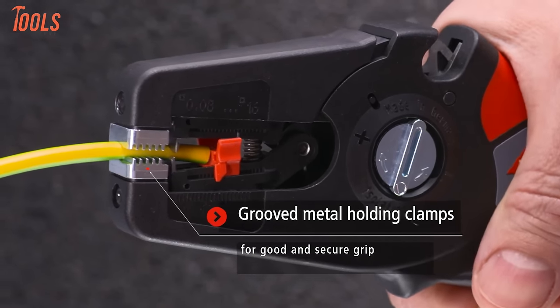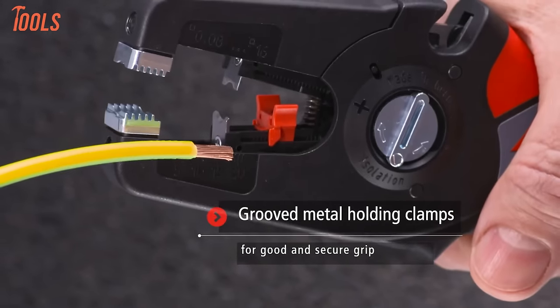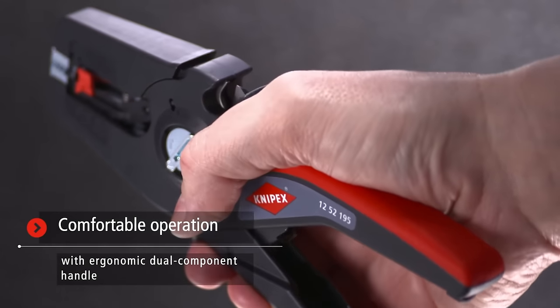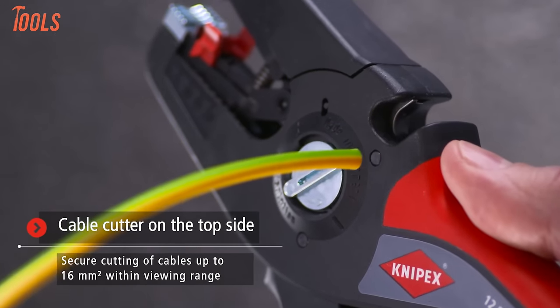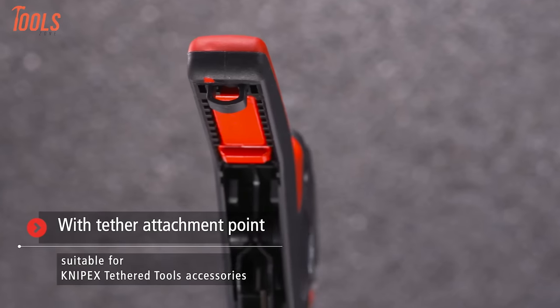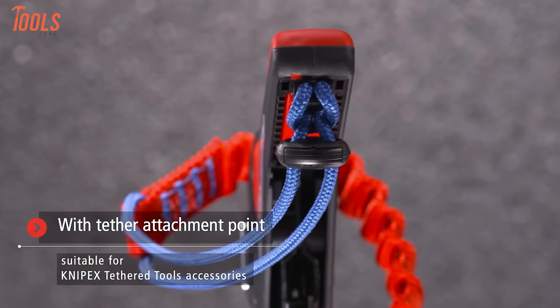The parabolic stripping blade guarantees exact insulation removal, while semi-circular metal holding clamps provide a secure grip. With excellent grip, a wide capacity range, and fine adjustment capabilities, the Precise Strip 16 stands out for its ability to deliver quick, precise, and adaptable stripping and cutting for a variety of wires and cables.